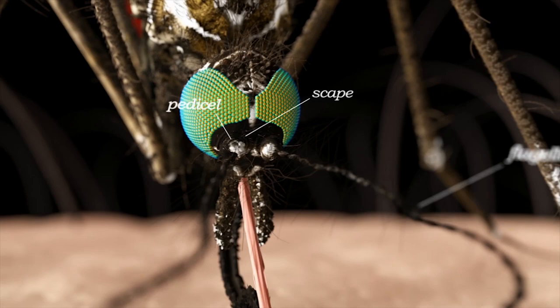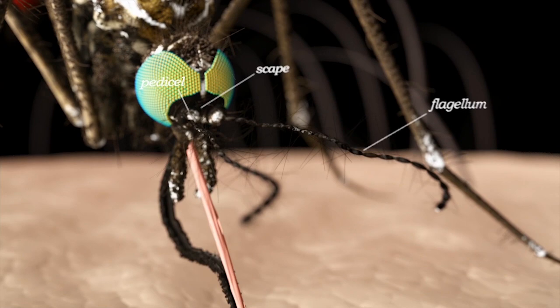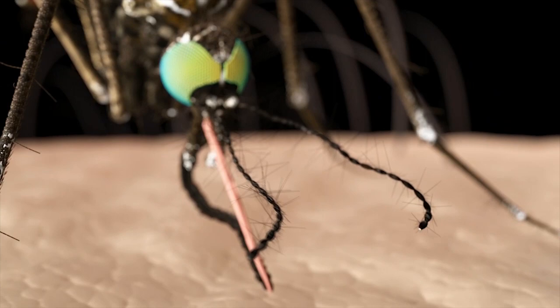The scape is usually very difficult to see and helps connect the antenna to the head. The pedicel is the donut-shaped structure which receives information on sound and vibration. The flagellum is the long part of the antenna, and this section contains numerous sensory structures that help the mosquito detect odors in their environment.